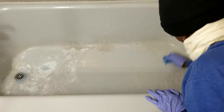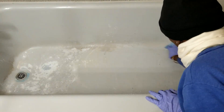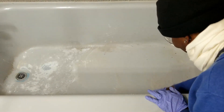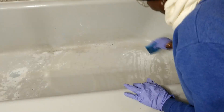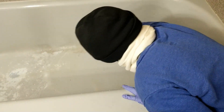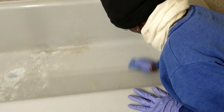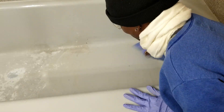Look at that — you can see the stain, how it's just removing it. I love this! Oh wow, it's removing the buildup, look at that!